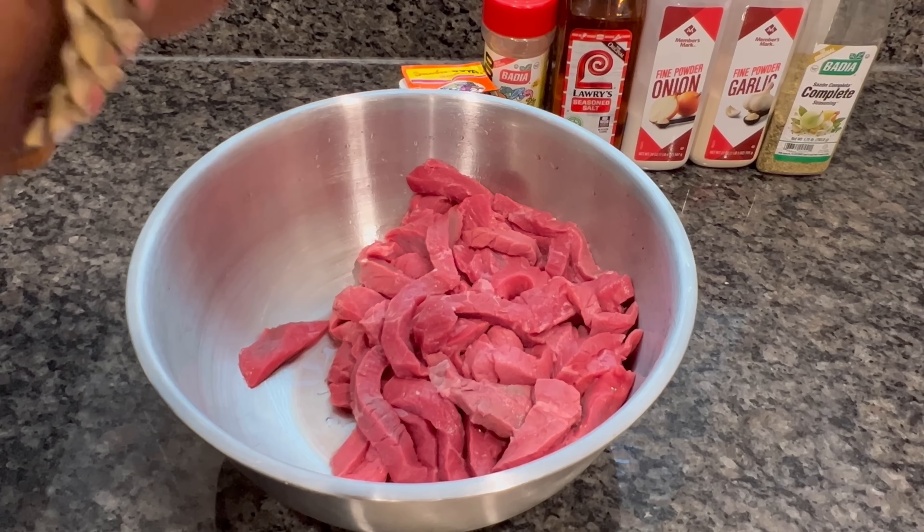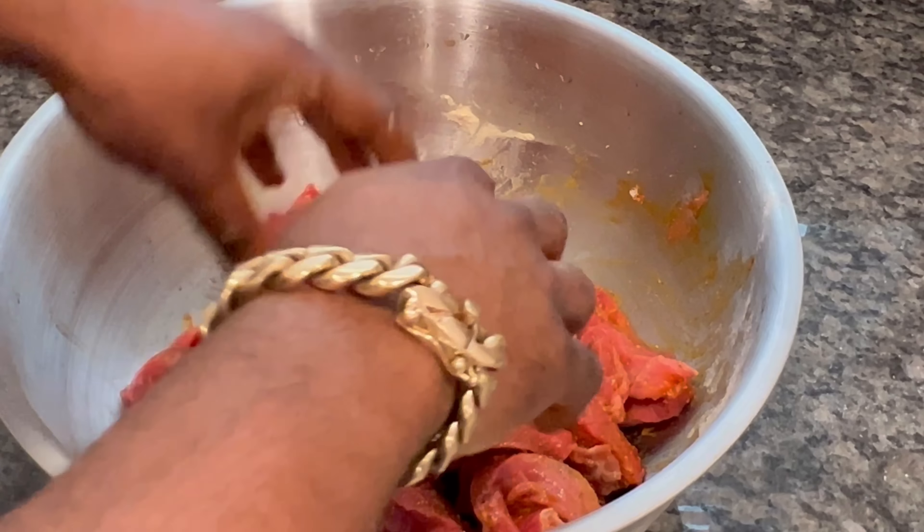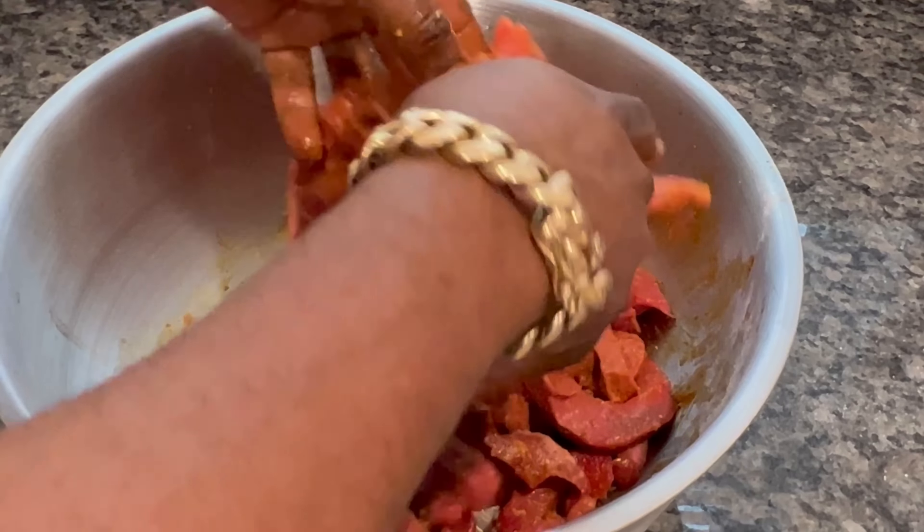I use it because I hate the smell but it keeps the meat moist. Now with the seasoning, I'm trying to go light because you don't want to mess up the steak. I just used garlic powder and last is complete seasoning. All right, mix it up.